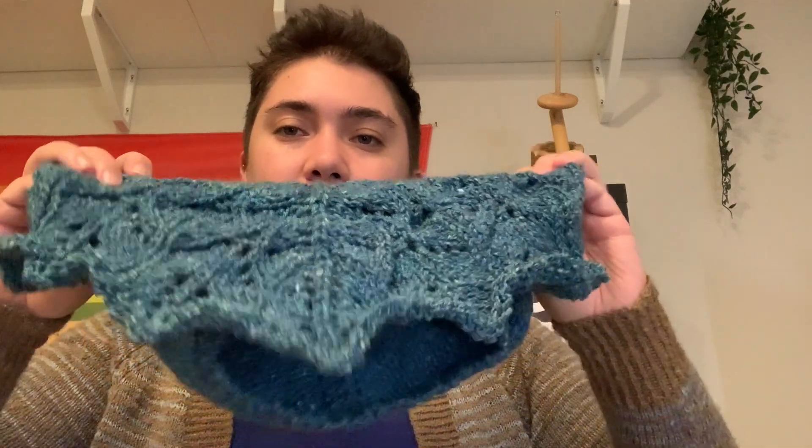So finished objects. I finished one thing completely and then one thing is mostly completed but I'll show that in the next section. For a completed object I have my Zuzu's Petals, which was designed by Karina Spencer.